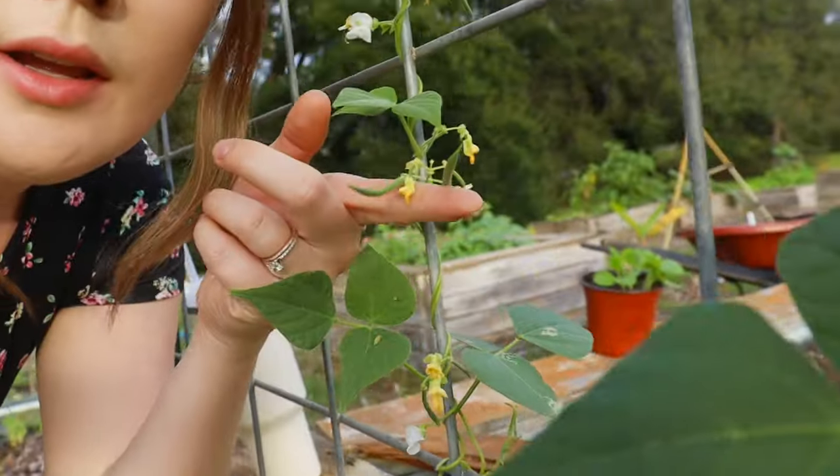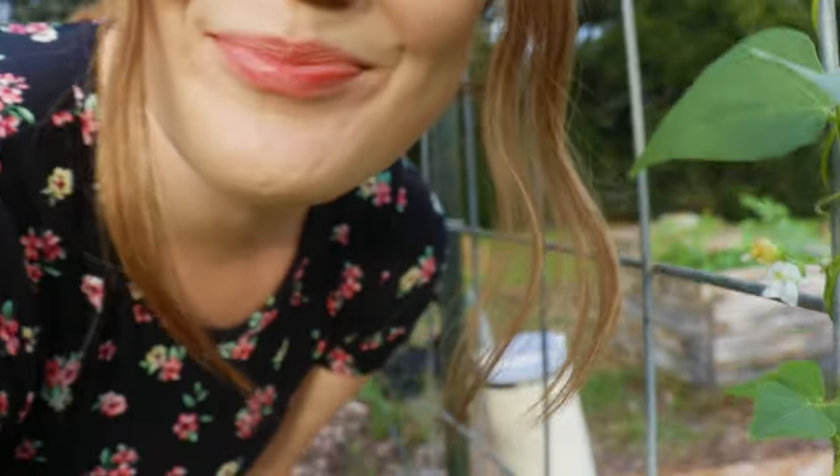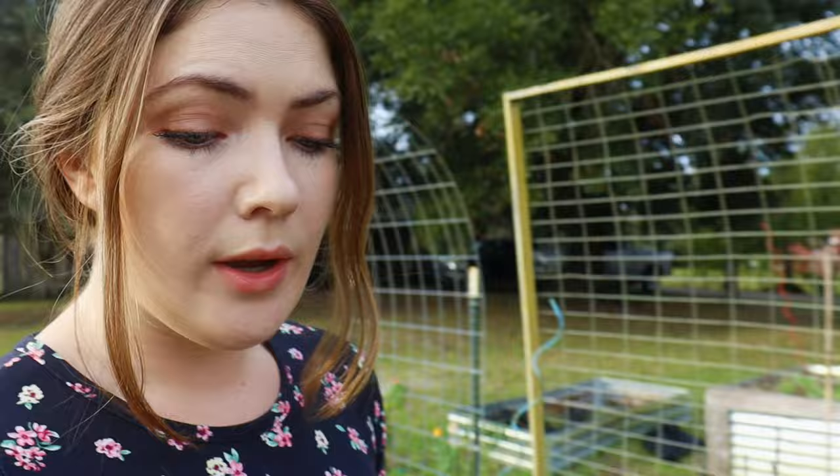I just noticed we got some little green beans growing — yay! I love that, so exciting. Also another update: we are getting sugar pie pumpkins. I am so determined to harvest at least one — that's all I ask.